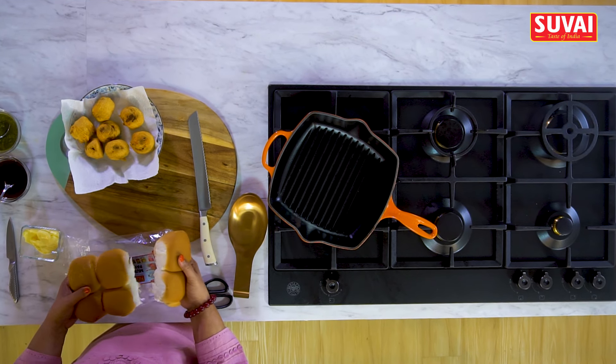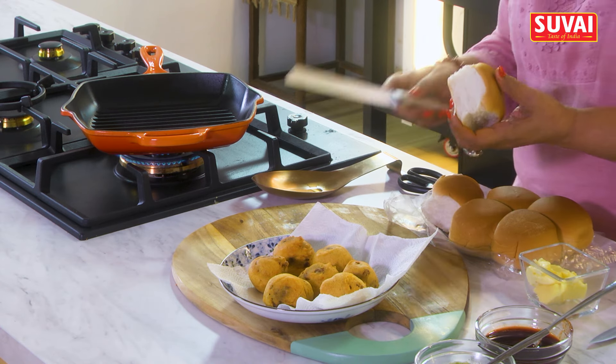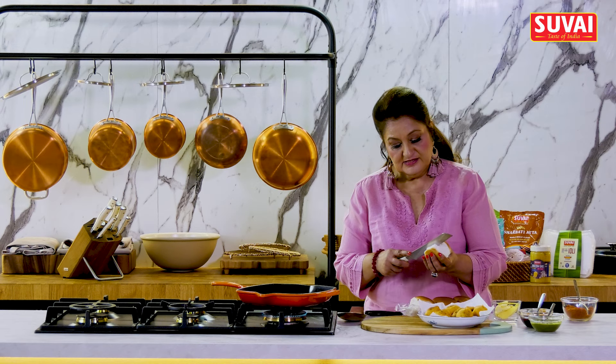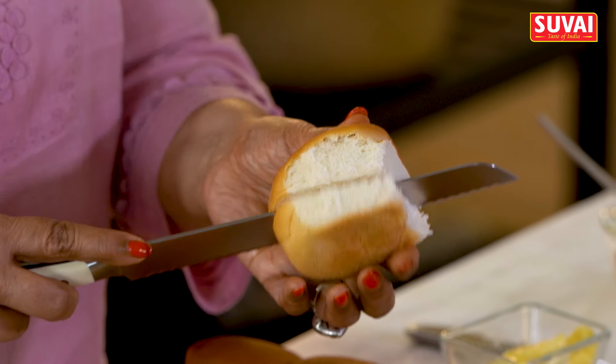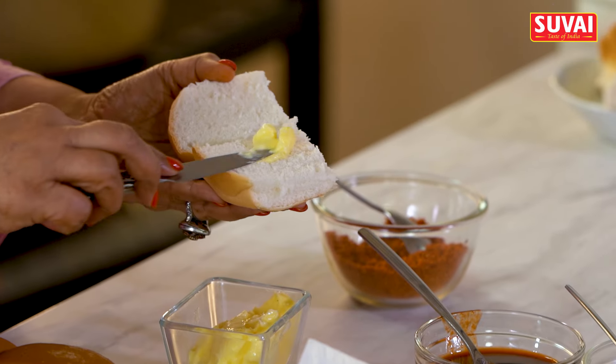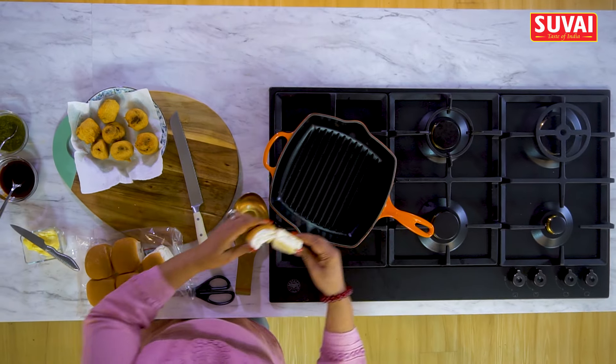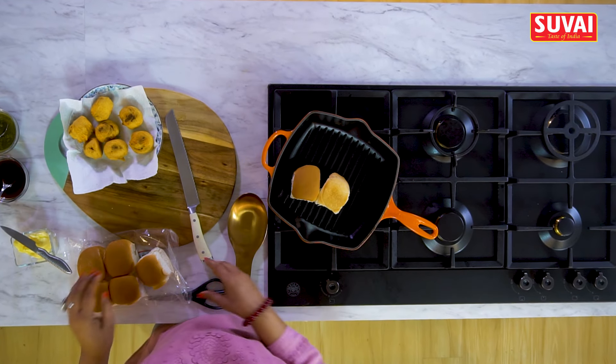So now it's time to assemble. We've got our Suvai's Mumbai Pav here — soft, light and fluffy pavs. Cut these into half, add some butter, and warm them up on a griddle or a pan.